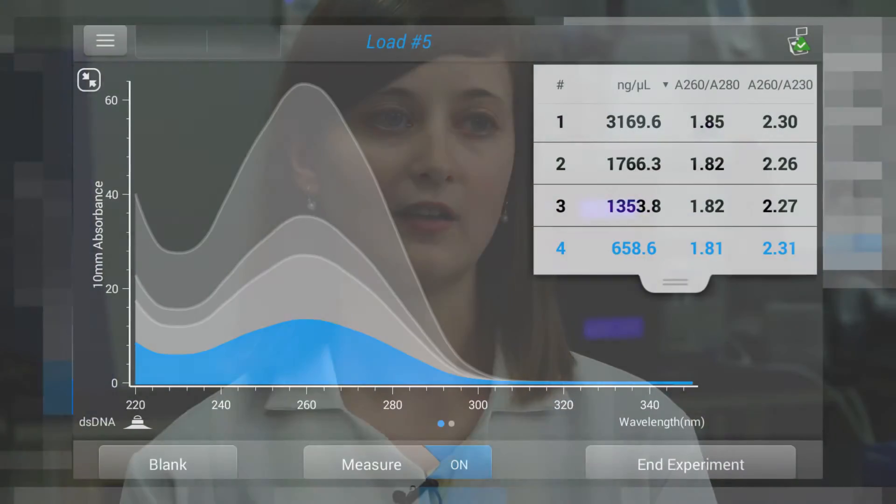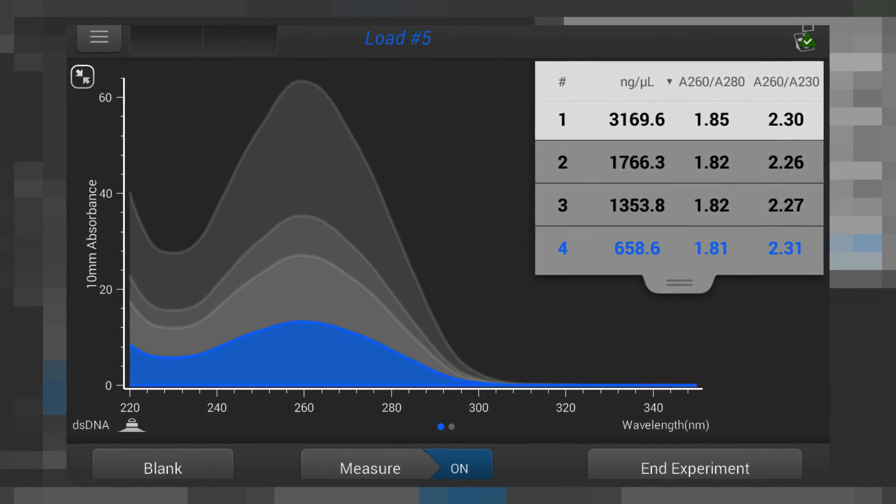So if you forgot to write things down, or if you wrote it in marker that can be erased with ethanol, it's great that you can go back and see what your concentrations were. And I like that it numbers which samples you read, because if you have 20 all lined up in a row, you can lose track of which one you were reading.